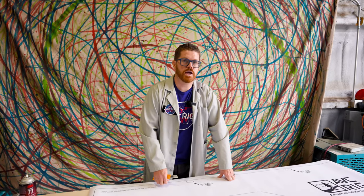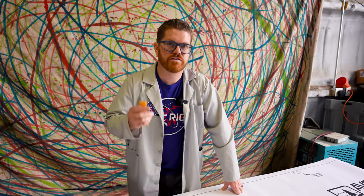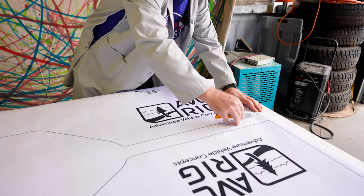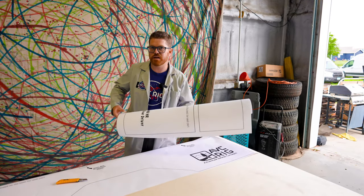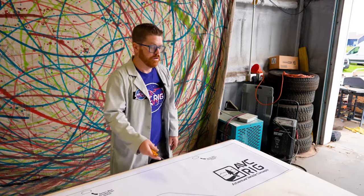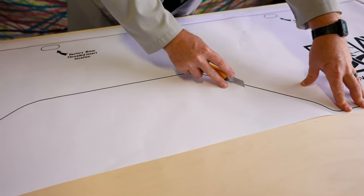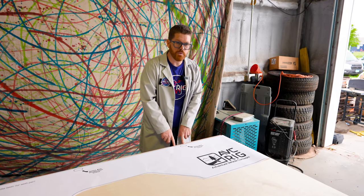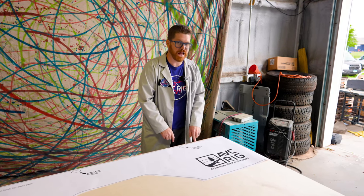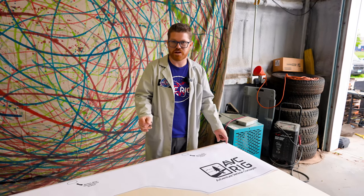Today we're gonna be cutting out a high roof 148 lower rear passenger side panel. Step one is going to be to cut this panel out with our utility knife, staying as close to the line but not cutting the line. I'm gonna roll up the other panels in this kit and set them aside for the next job. If I want to utilize the factory edge of my plywood, I can line that up exactly to the black line, but since I'm using a track saw today I'm not gonna go through that trouble.